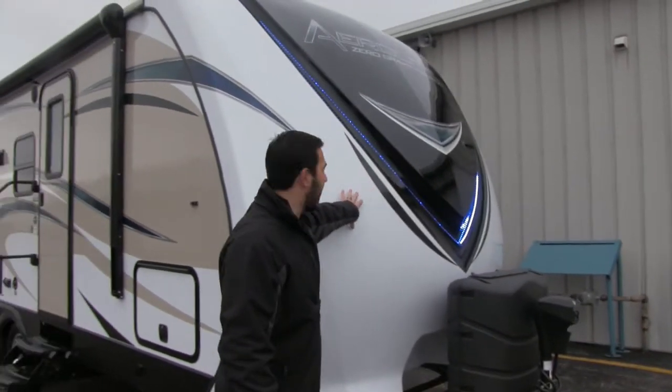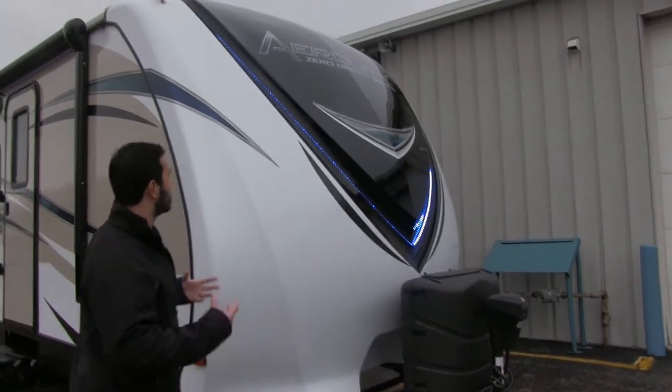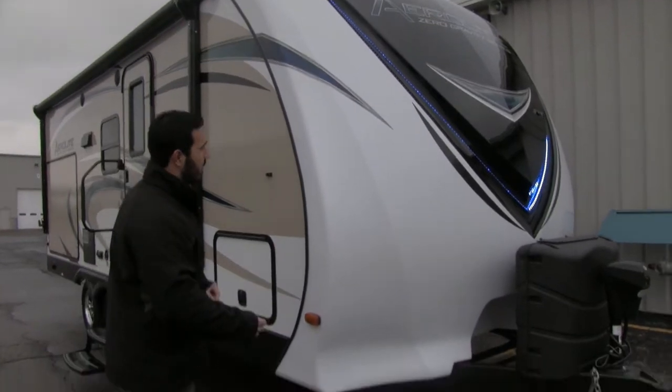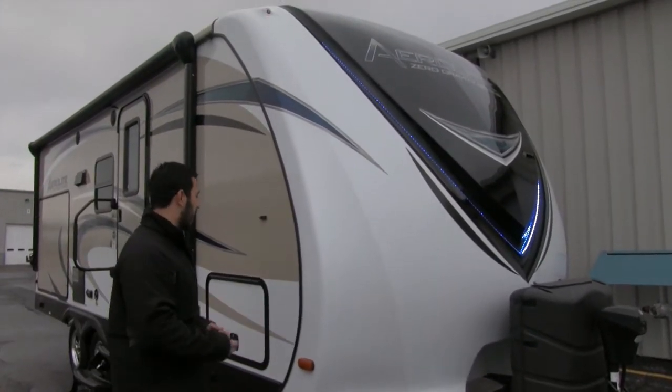Right here is our front cap — a beautiful front cap with LEDs inlaid in there, giving it a really sharp look especially at night. It's designed very well to help with aerodynamics and to prevent any water intrusion.